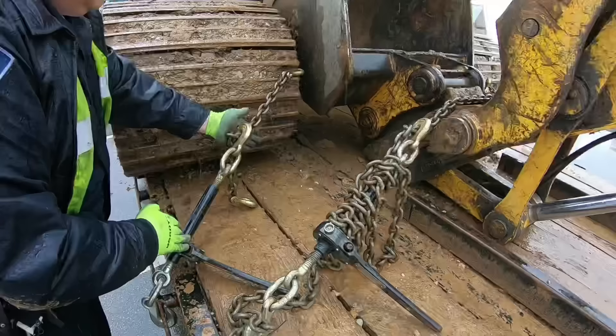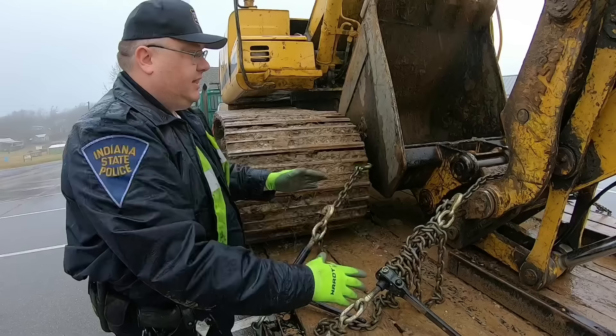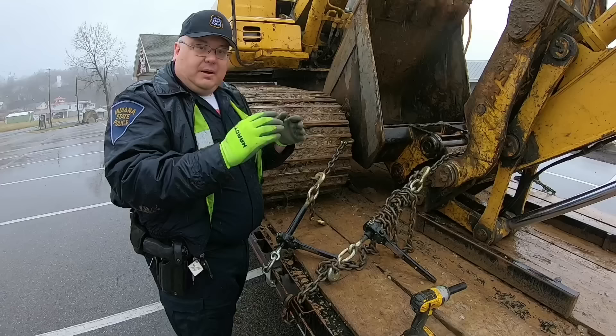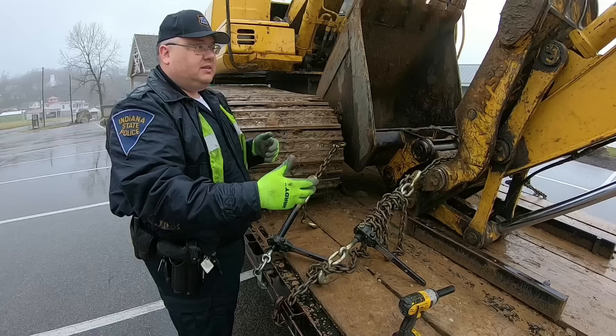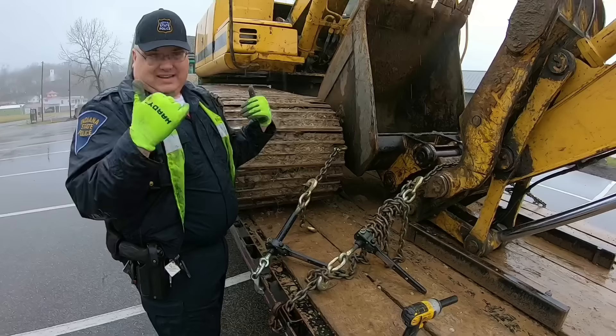There are some exceptions: backhoe stabilizers can be stored in the upright position, trencher blades that come down can be up, and some smaller equipment under 10,000 pounds with a safety latch can use that. Backhoes and trenchers are probably the most common to have a transport lock. With that being said, you can see this chain goes up and over and comes down from one side all the way up and over down to the passenger side.